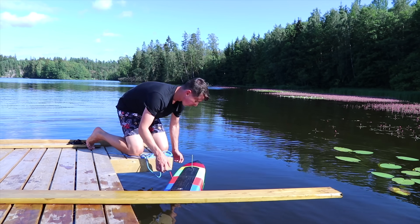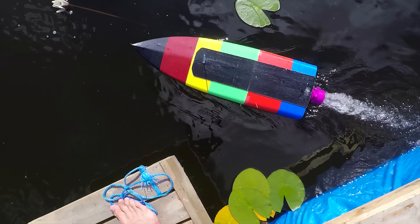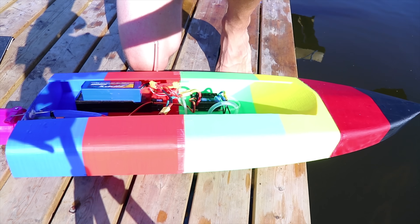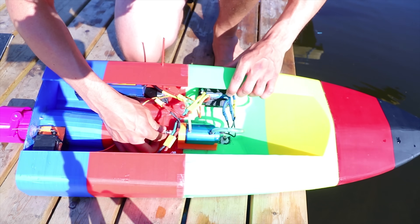I was recording some GoPro footage and I heard this terrible sound and thought to myself — well, this is it, this is over. I guess the worst thing would be if the propeller is broken, as that would not be an easy repair. But the propeller is intact, luckily, so the troubleshooting continues.